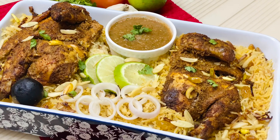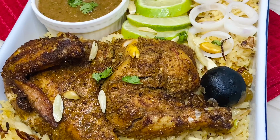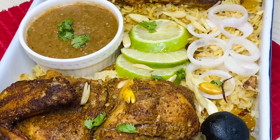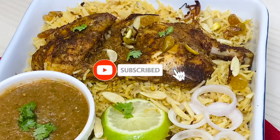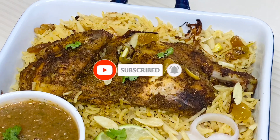Traditionally, this dish is a meat dish, but its popularity from the Arabian countries has spread widely. Chicken Mandi is a smoky roast chicken combined with flavorful rice.